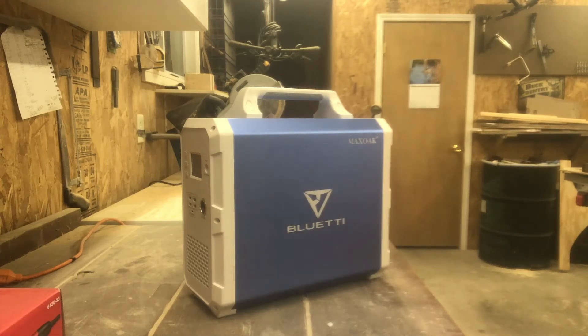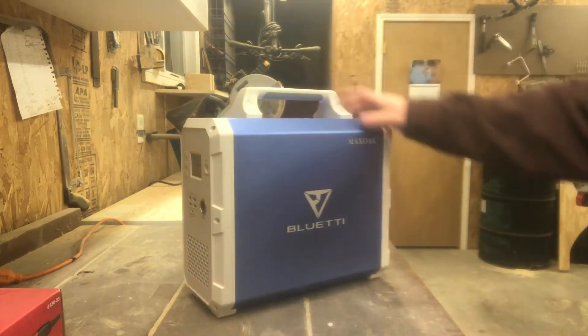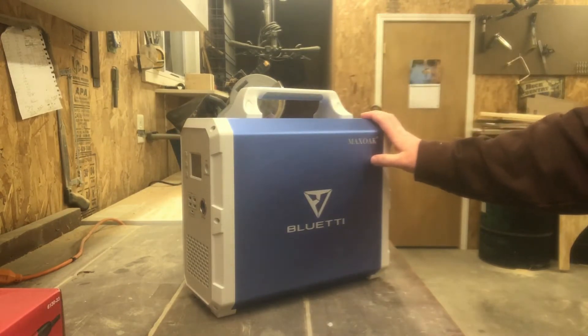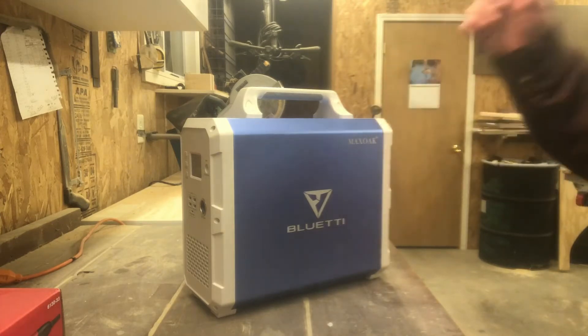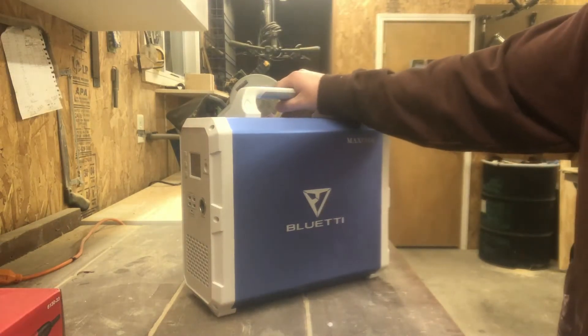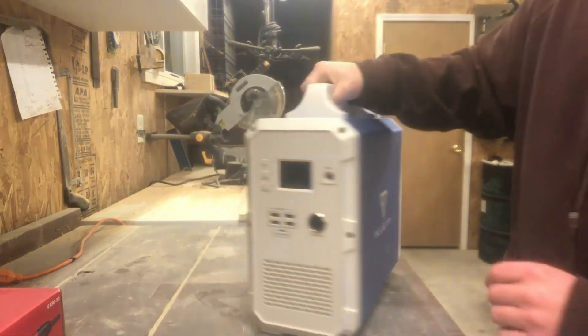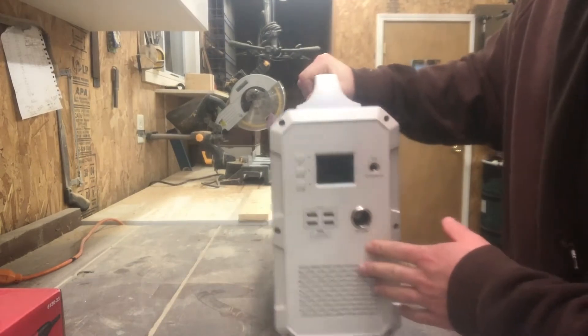Hey guys, this is a quick and dirty review on the Bluetti EB150 by Maxoak. My wife and I have a cabin — an off-grid cabin out in the middle of the timber — and long story short, we needed a way to get some sort of power out there, and this is what we ended up with. We're really happy with it. Let's get into it.